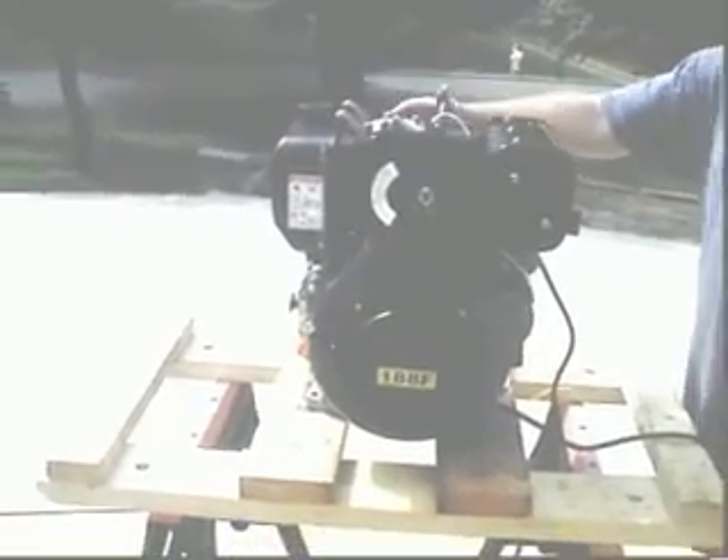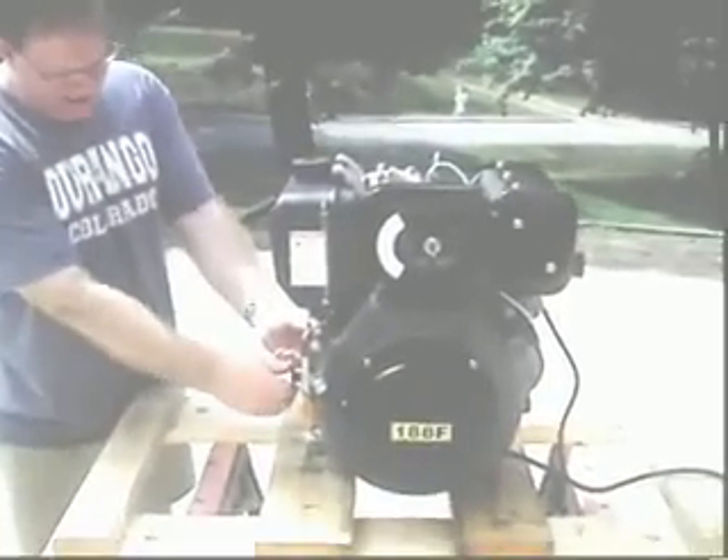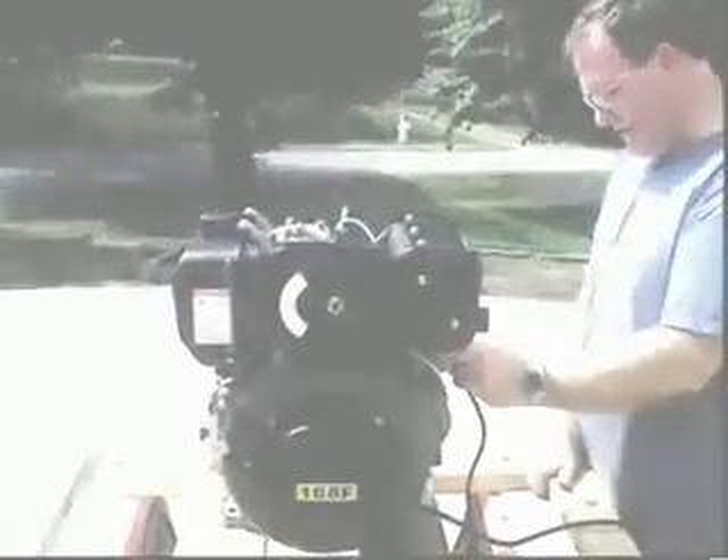What's that, the compression release there? Yep. You're holding down the release. Have you set the throttle setting? No. Okay. Halfway on — okay, half throttle. And I'm going to give her a crank.